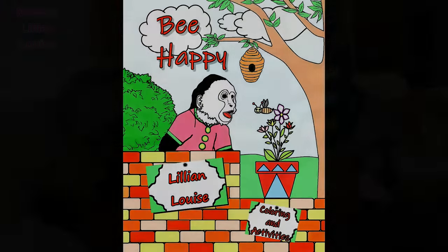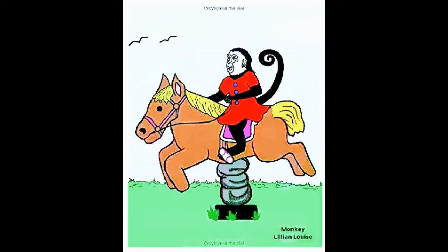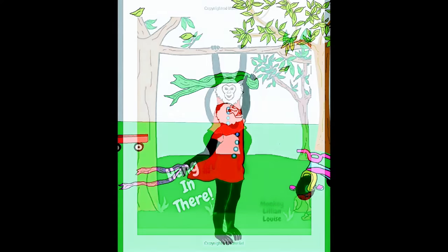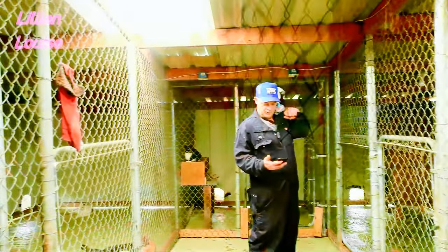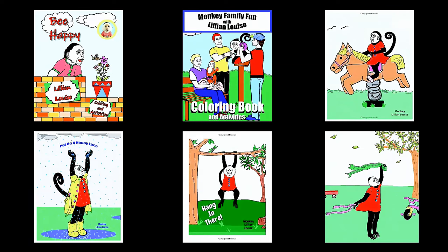I wanted to give our rescue facility animals a shout out by introducing our coloring books. If you haven't checked out monkey Lily and Louise coloring books and composition notebooks, there's a link right under the video in the description box — click on that and it will take you straight to Amazon. My third coloring book will be out shortly. I have drawn all of the pictures and covers myself to raise money for this facility and to help the animals. The proceeds from all of the coloring books and composition notebooks will go straight to the animals at our facility for upkeep, vet bills, food, blankets, and anything else these animals need. Be sure to swing over there today and order your coloring books and composition notebooks.